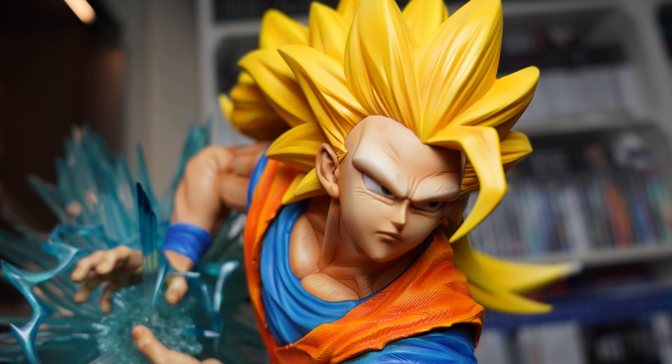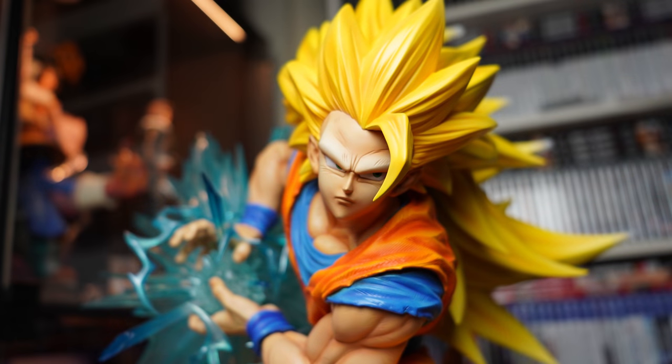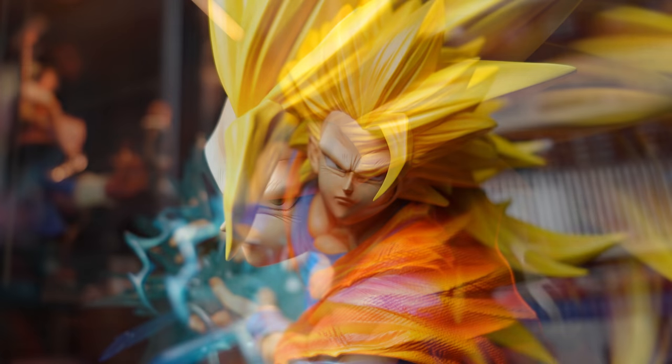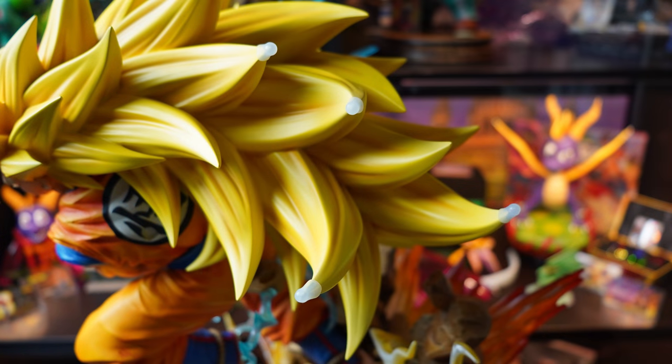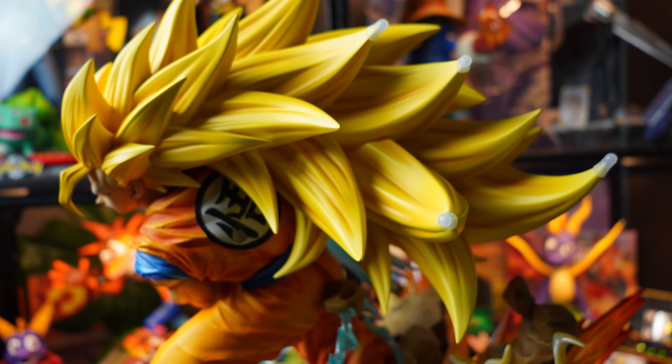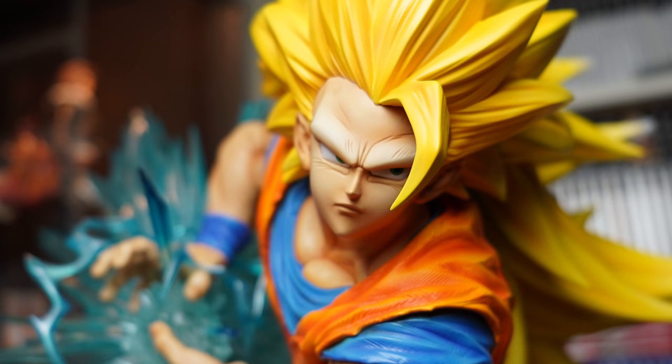And the fourth head — Super Saiyan 3. Not my favorite form for Goku in the series; that forehead honestly gives me the fear. But it looks great on this statue with the hair flowing to the back and enveloping the entire back end of the statue. That massive forehead is there and detailed nicely along with Goku's stoic look, quite similar to his Super Saiyan 1 head. I do worry about this head sculpt over time — because of how bulky it is, it may eventually bend, lean, or have other issues. I'll probably just stick with jumping between the Super Saiyan 2 and base form, as these are my favorites.